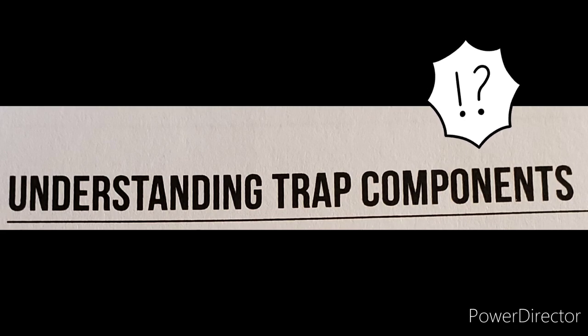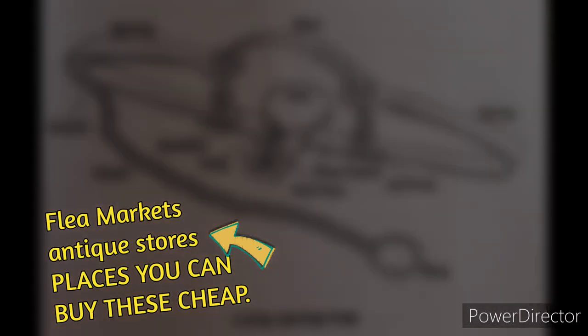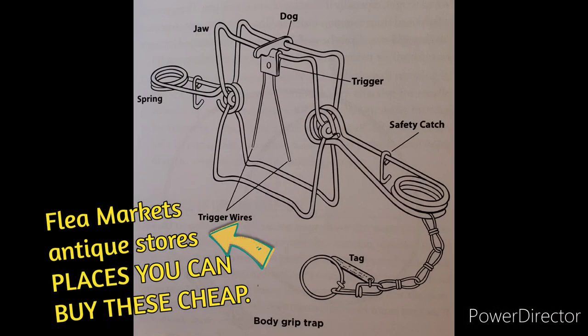Traps are designed generally to perform one of three main functions: crush, strangle, or live capture. The type of trap you set will depend on the game you desire to trap. Remember that while live food never spoils, handling an angry raccoon can be a dangerous game, so discretion in trapping is always wise. Don't go out there and break your fingers trying to set traps you don't know anything about.